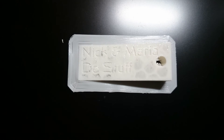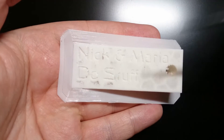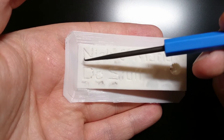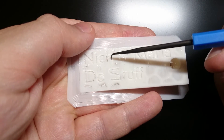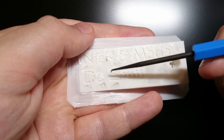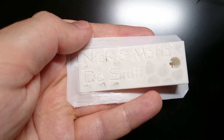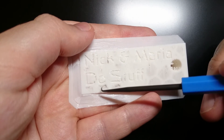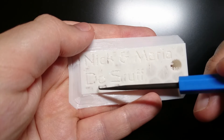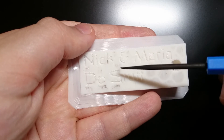Up here on the top, we can very clearly see the emboss of 'Nick and Maria do stuff.' There are a few little bits, but I think that's a combination of the slope being on the edge of what is really feasible in 3D printing. And scaling it down to 75% of the original size will have affected this as well. So there's a few little bits just there, but overall it's very good.